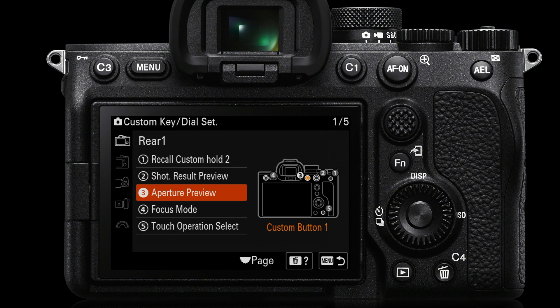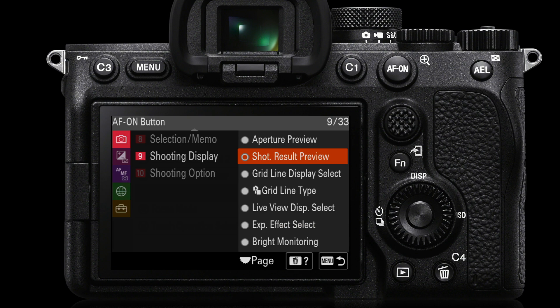You might also want to go into customize setup and assign a couple of custom keys if you're frequently working in a studio with flash as the primary light source. The first useful item to assign is aperture preview — this gives a depth of field preview with the ambient exposure, so you can see your subject brightly lit with setting effect off while still checking depth of field. The second is shot result preview, which gives you an idea of how much the ambient light is contributing to your scene when setting effect has been turned off.